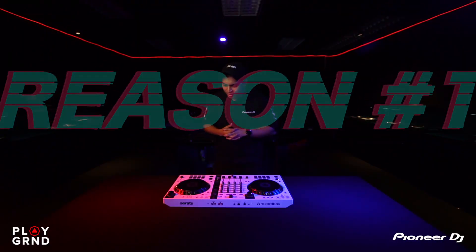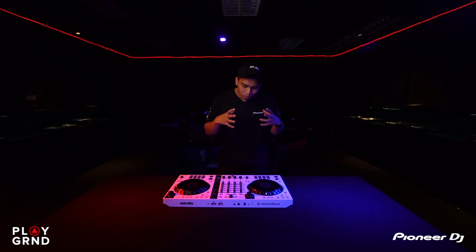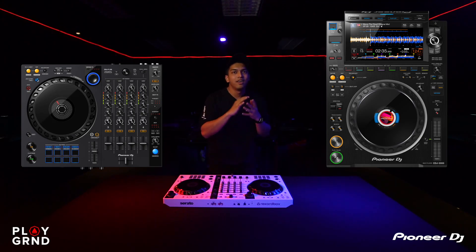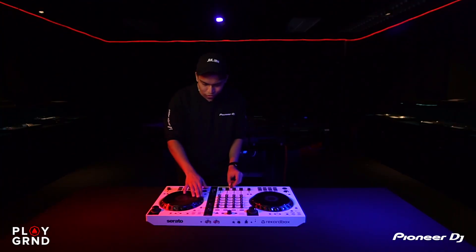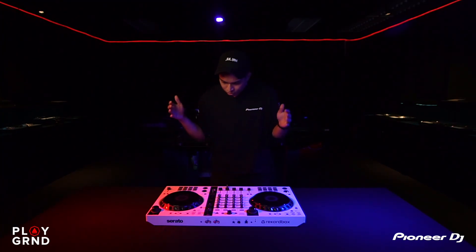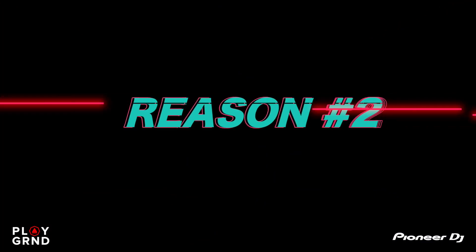Reason number one: I am a scratch DJ — I like to scratch in my sets when I perform. The most important reason I like the FLX 6 is the jog size. It's an actual CDJ-like full jog size, so I have full control of that jog wheel. I can go left, I can go right, and I love that — especially on what is a mid-entry-level controller.